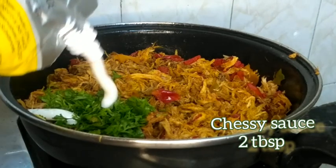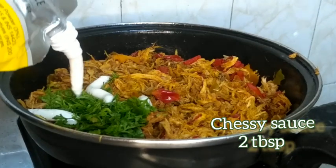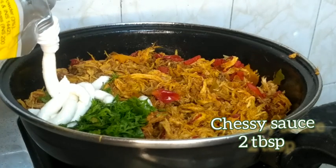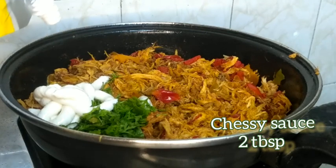Now add 1-2 tablespoons of cheese sauce. If you don't have cheese sauce, you can substitute with a similar quantity of another sauce. Mix it well and your filling is ready.